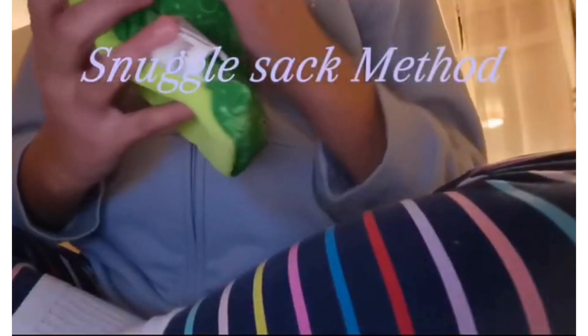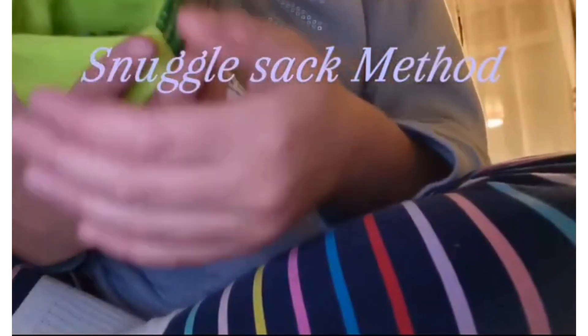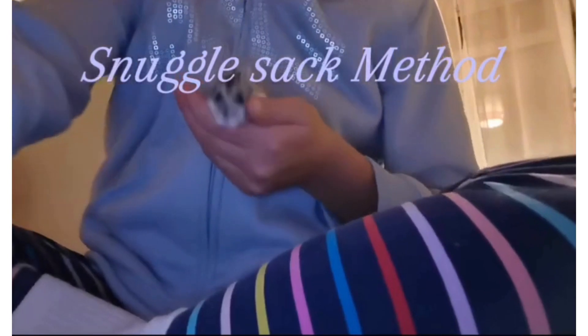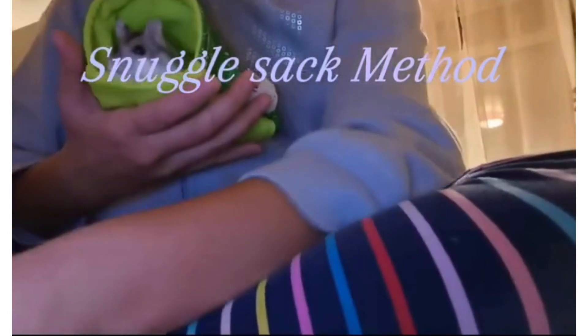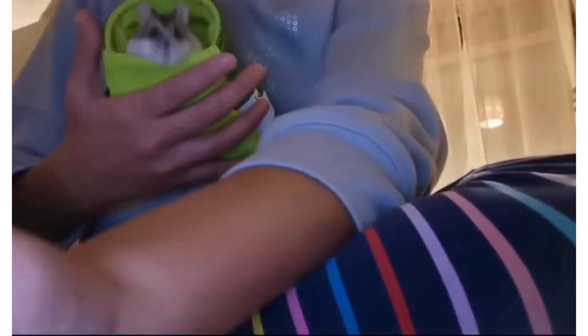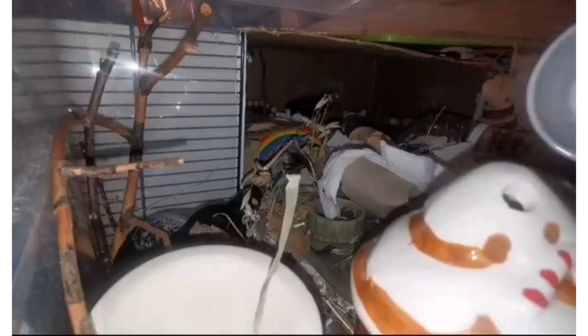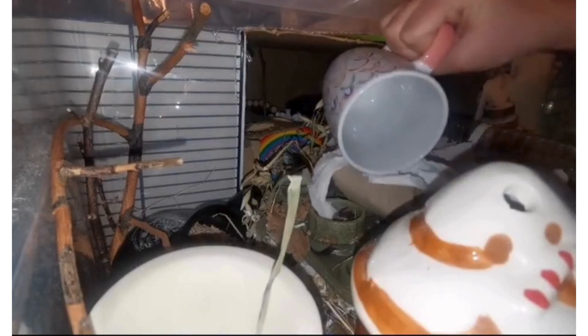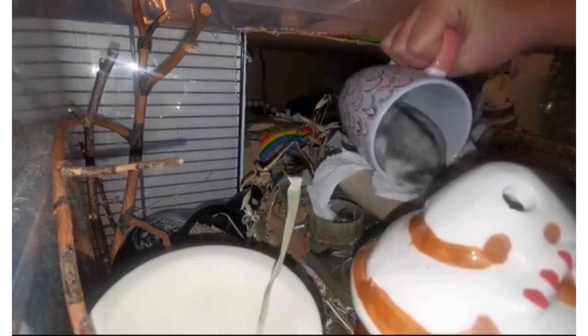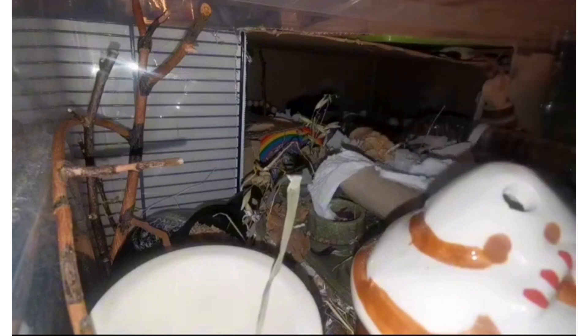One of the other things I use for bonding is a snuggle sack. This is essentially just a little pouch or sack that you can find at your local pet store for quite cheap, and basically your hamster can go in it and you can snuggle together. Some hamsters won't like it, like mine, but it might be a nice method to try. Also, one of the ways I pick up Nugget is by using a cup — just like this one — and if your hamster is curious enough they will most likely hop in.